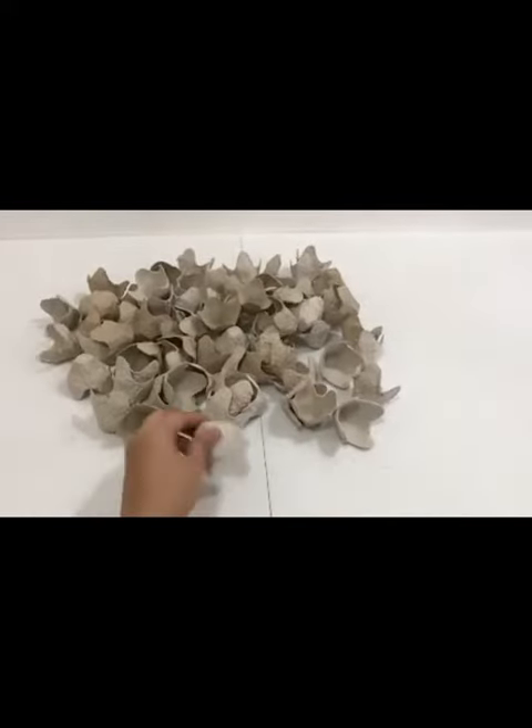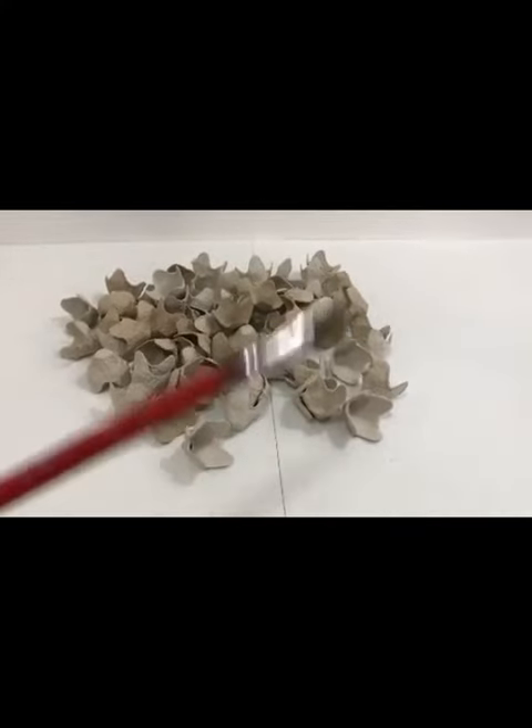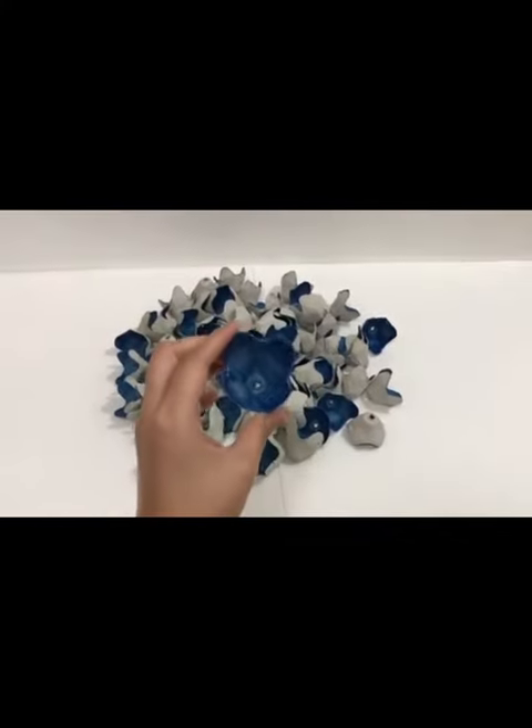Tada! So far you're doing great! Next, we'll be painting them. Paint them to your liking — I painted mine blue because it's my favorite color.